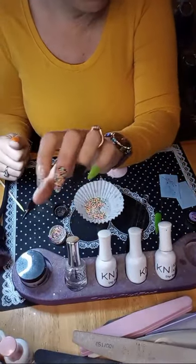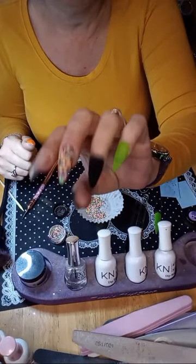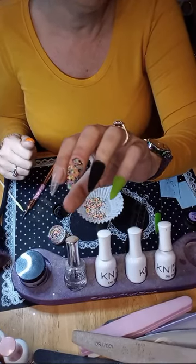I was trying to decide — if I was going to stamp on my black nails — but I think I'm going to use my neon pigments. Will they pop on black like they do on white? I'm thinking they will.